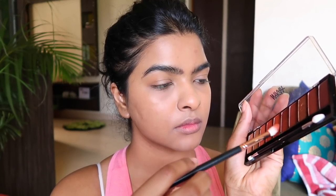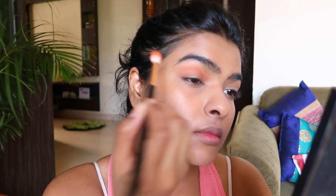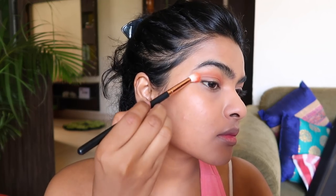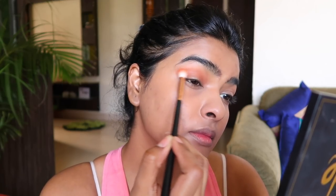Moving on to eyes — this is another brand new purchase. Keeping the spring theme in mind, I bought this eyeshadow palette by Nykaa Cosmetics in the shade Witchside Peach. I am picking up a beautiful peach color with a satin finish texture, and I am starting to apply and blend it on my crease and outer corner, creating a V shape. I am then picking up more product on my blending brush to apply it all over my lid and intensify the color slowly and gradually.